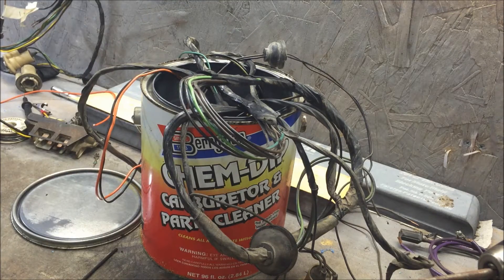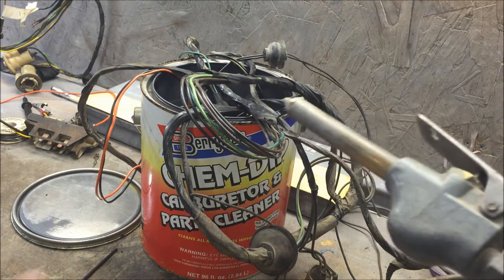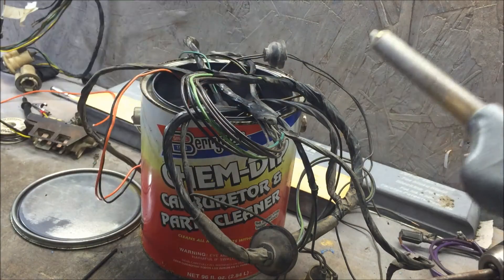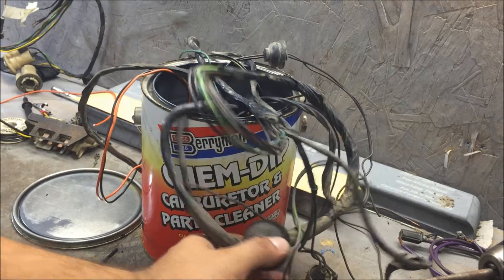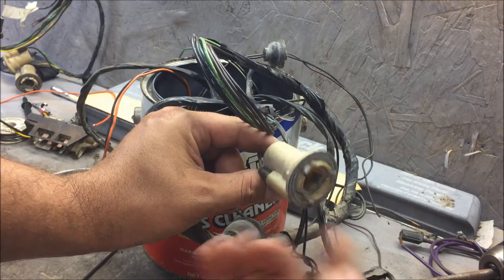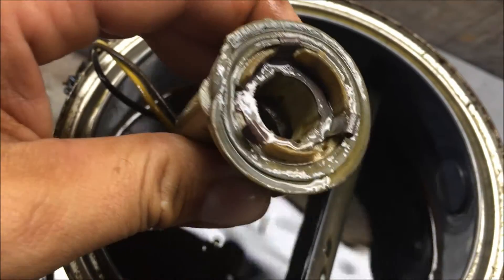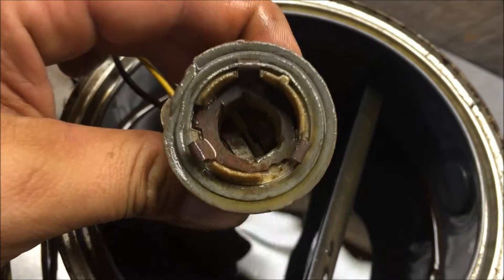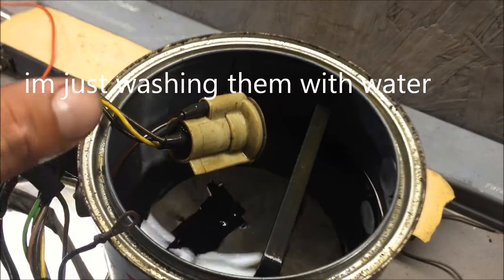The main thing you need to know when cleaning electrical parts is you need a good air compressor, and you're gonna have to wash these parts off real good. That's why we didn't just put the whole harness in there — because we're gonna have to completely wash these off and then blow them out completely. I think it looks a lot better anyway. I'm gonna go wash these off, blow them off, and take a look at them.